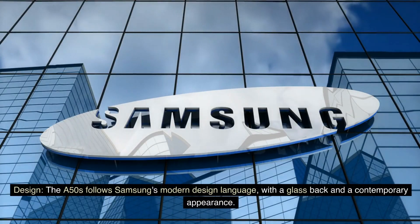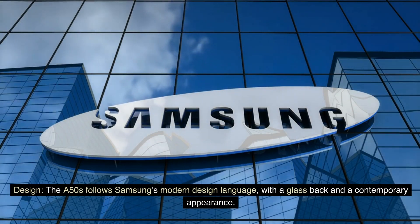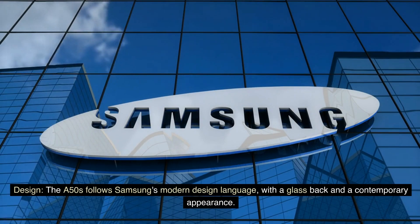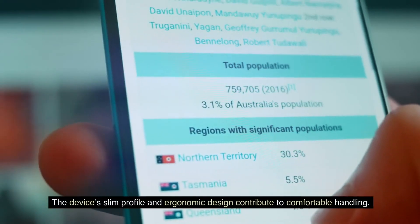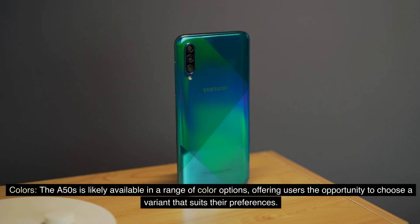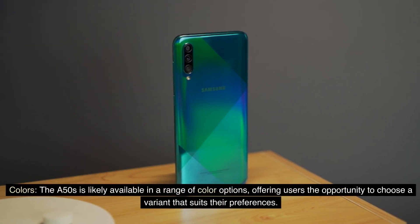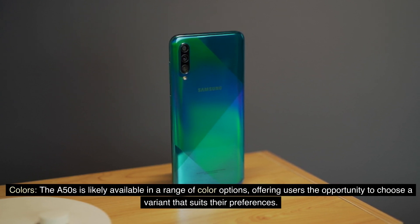Design: The A50s follows Samsung's modern design language, with a glass back and a contemporary appearance. The device's slim profile and ergonomic design contribute to comfortable handling. The A50s is available in a range of color options, offering users the opportunity to choose a variant that suits their preferences.